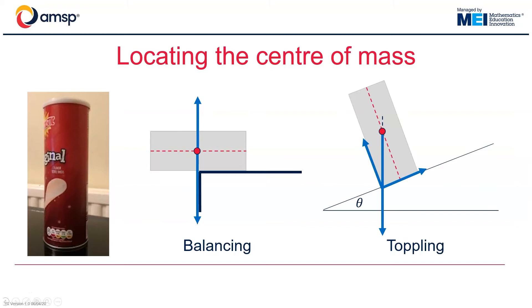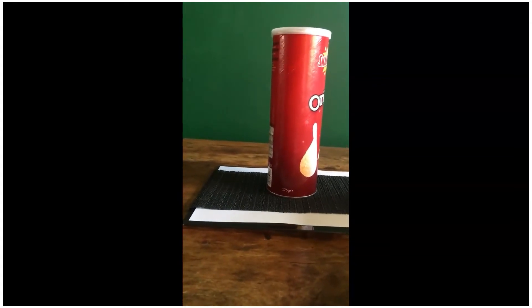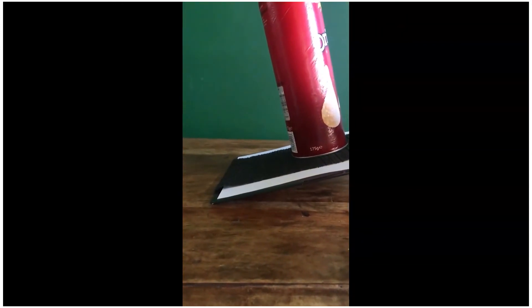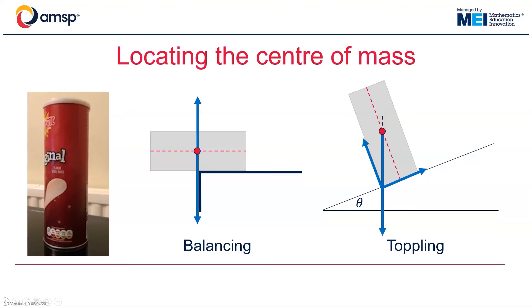Another approach is to find the point at which the tube will topple. In this case, I would place my tube upright on a flat, horizontal surface, and then gradually incline this surface until such a point where the tube topples. It is important to ensure that the surface used has a suitably high coefficient of friction so that the tube will topple before it slides. In the video, a piece of rubber matting is attached to a clipboard — the sort of rubber matting you might find for draining boards.